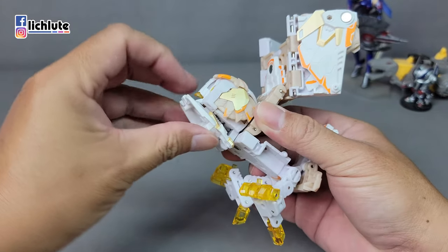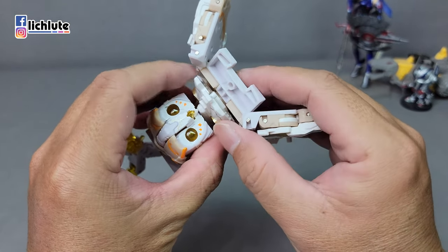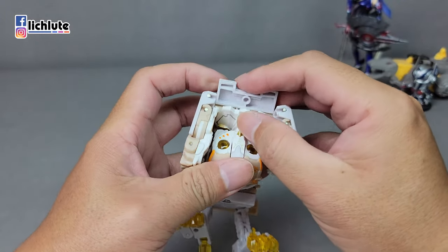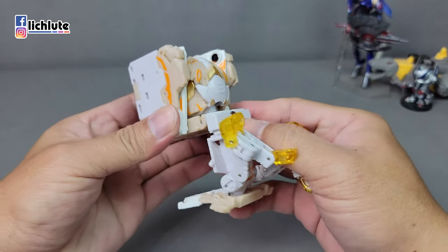把脚往前面推一点，这个地方非常紧。接下来进行三处大回旋：首先把这个地方做一个大翻折，然后翅膀先往后面推一点腾出空间，再把面罩往上翻，然后整个头部旋转转上去。翻转180度过来，这个地方有一个凸跟凹的结合，把它扣上去。两侧都有这样的结合。